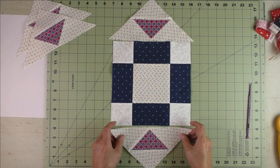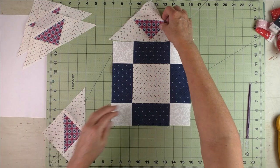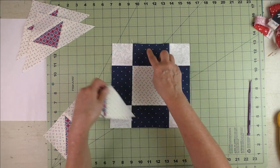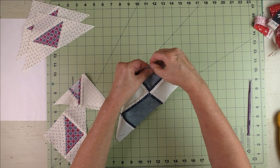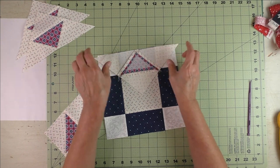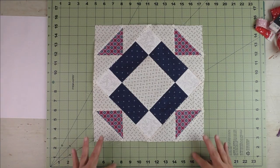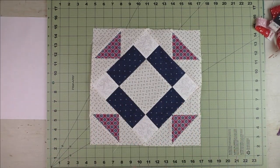To put the block together, we're going to sew these corner units to each side of the block — opposite sides first — and press. When you do this, you want to find the center. The easiest way is to fold it in half and place a pin right in the center, do the same thing to this piece, then match your folds and stitch a quarter of an inch. Press the seams open. Thanks for watching.